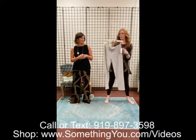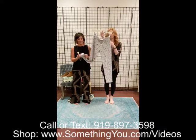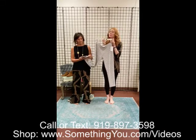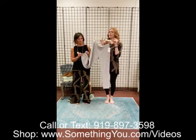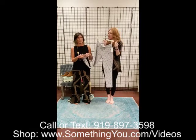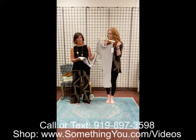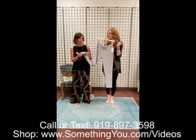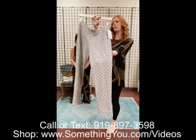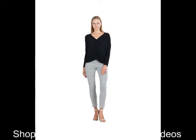Another pant we're going to show you is the diamond print pant. This is more of a bone color — not a true white and not real ivory. It's not a ponte but it's not their signature material either. It's a little bit more of a stretch knit fabric — it's definitely a stretch knit, not super heavy. It feels really nice and the pattern is really pretty on.